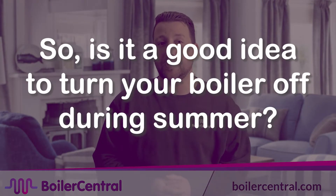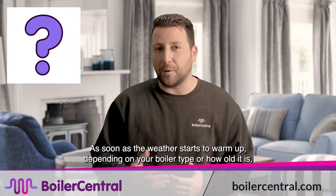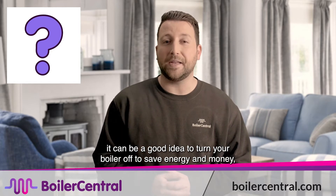So is it a good idea to turn your boiler off during summer? As soon as the weather starts to warm up, depending on your boiler type or how old it is, it can be a good idea to turn your boiler off to save energy and money.